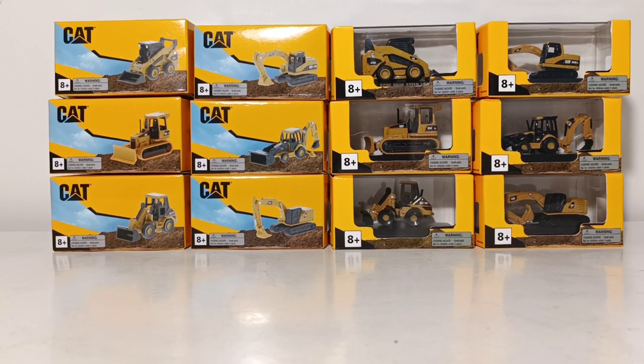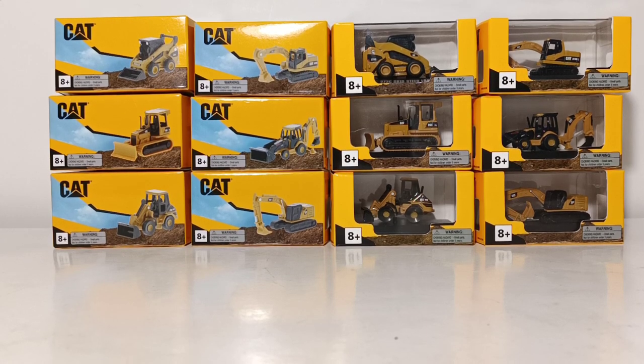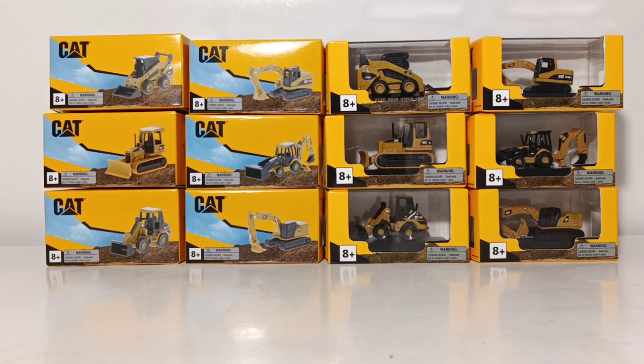Welcome, collectors. Thank you so much for joining me for this episode of DieCast Emporium. In this video, we're going to be taking a look at the brand new DieCast Masters Cat Micro Constructor Collection.